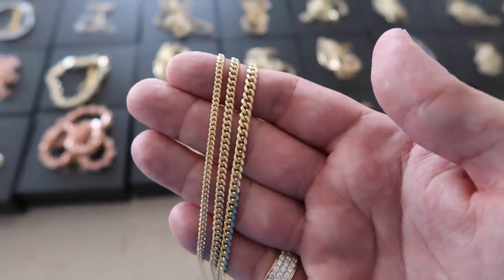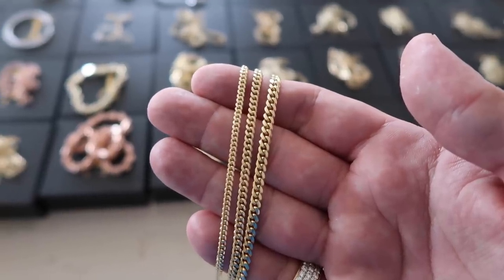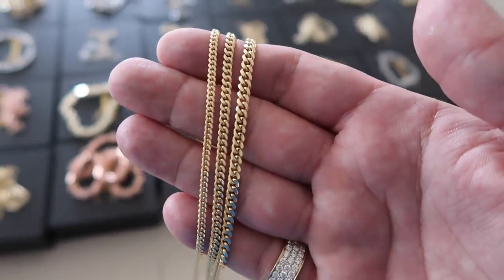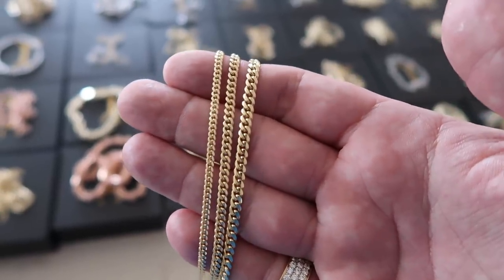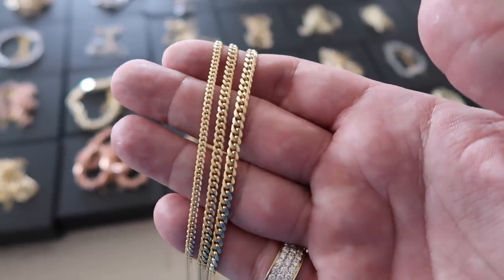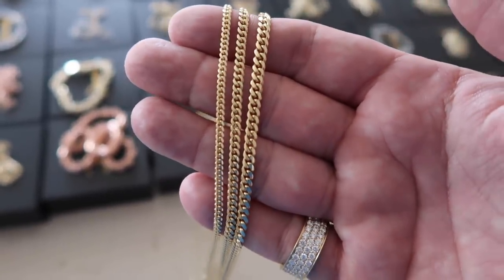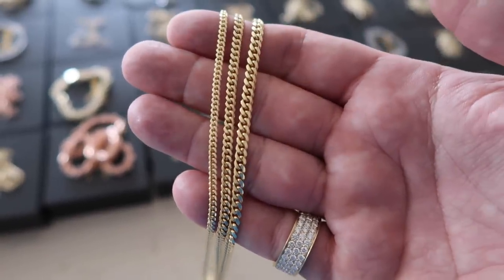The first thing we're gonna look at is the side by side on the Miami Cubans. You could take this reference with flat curbs, Mariners, baby curbs — it doesn't matter because they're pretty much all the same size, and the main point is the slight width difference. I get a lot of questions every single day. People want to compare, like, the two and a half versus the 3.2, or three versus the four. I feel like people want me to convince them that the smaller two and a half is gonna end up looking like the four. It's just not the case. If we go side by side — the two and a half Miami, the 3.2, and then the four millimeter — you guys see the difference there.